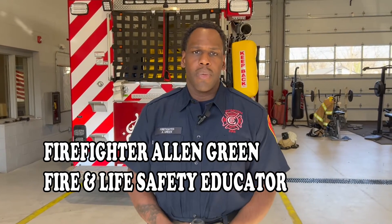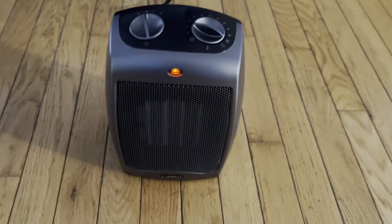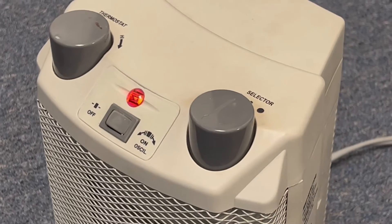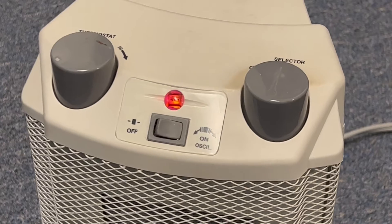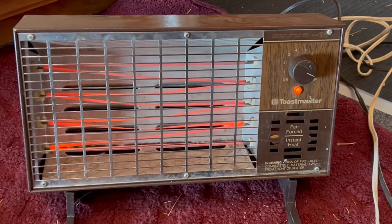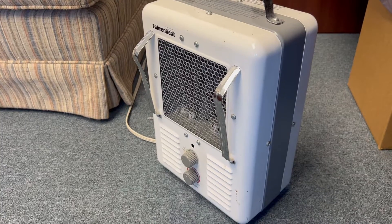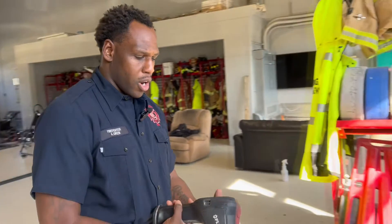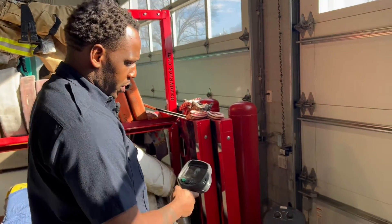Today we're going to talk about space heater safety, and we're also going to give a brief demonstration — show you how fast heaters heat up and how hot they can get, which illustrates why we want to keep space heaters at least three feet away from any fabrics, any walls, anything that can be flammable. We're going to rotate over here to show you the ambient temperature of a space heater before you even turn it on.